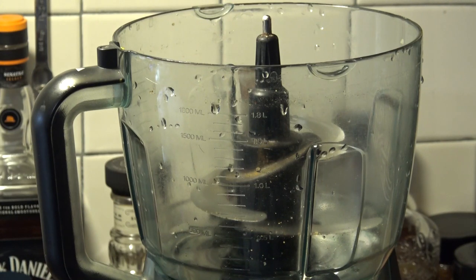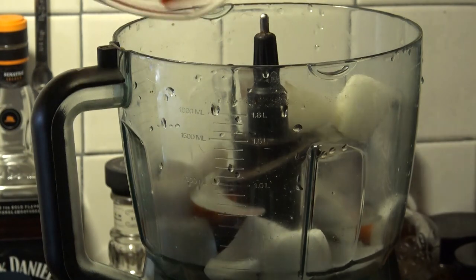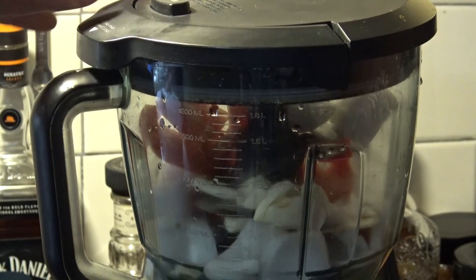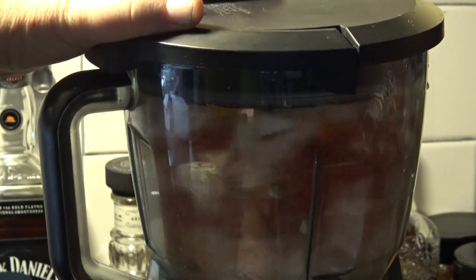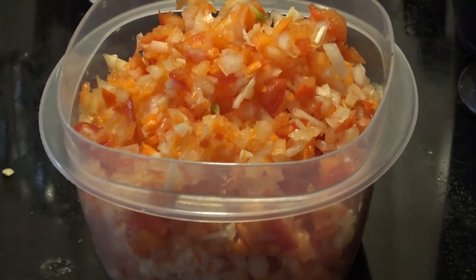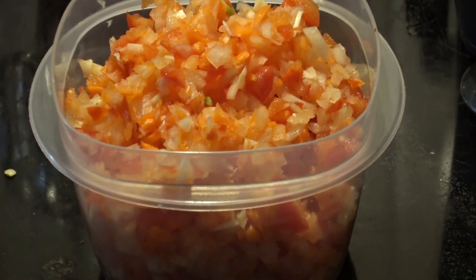Now that we've got our breadcrumb mixture made, we're going to make our vegetable mixture. We're going to come back to the food processor. I've got some chopped onion and some carrot, some coarsely chopped red bell pepper, and a couple of cloves of garlic. We are going to pulse these — not to puree them, but just to get it all chopped up nice and fine. That's fairly finely chopped. These first two steps, by all means do these in advance — you'll just put your veggies back in the fridge and cover your croutons until you're ready to go.